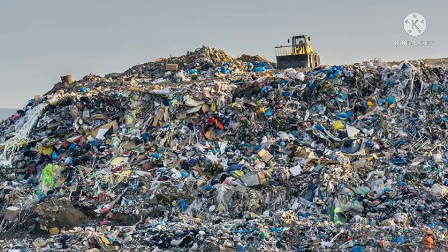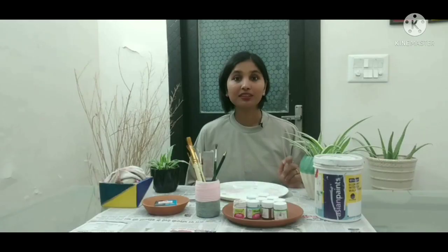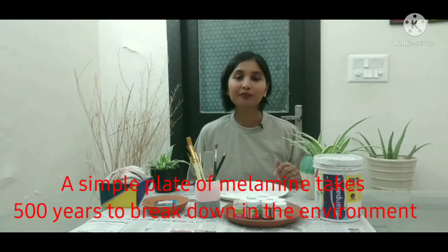When we use these melamine plates, they will end up in the landfill or in the oceans. And since they are non-biodegradable, it will take more than 500 years to decompose.